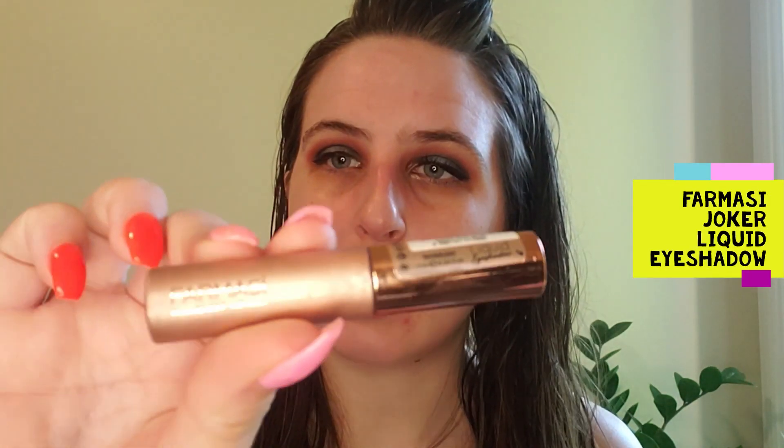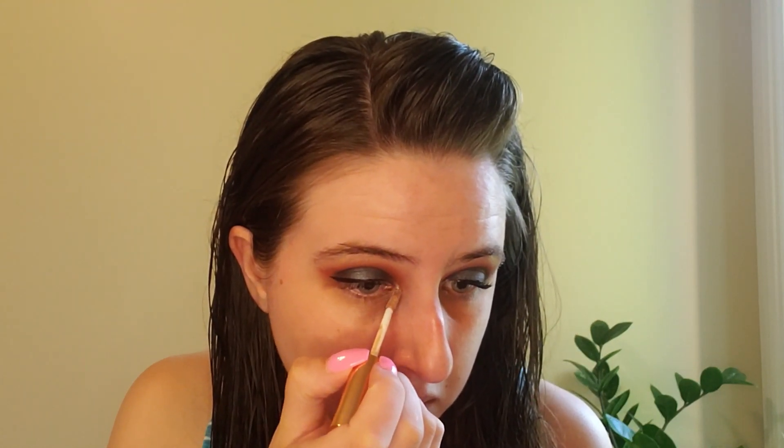For the highlight, I'm going to use the shade Joker by Pharmacy — it's a liquid eyeshadow. I'm going to add this both as a highlight under the brow and also on the inner corner.